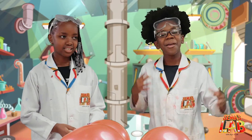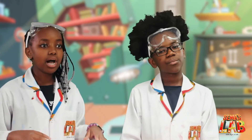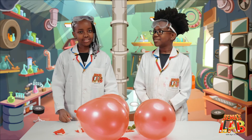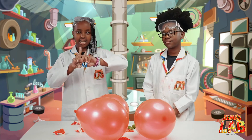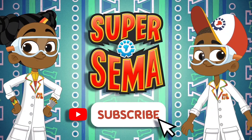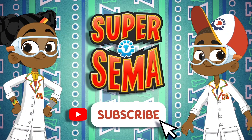Even though it hurt our ears a lot, we really enjoyed it. Yeah, and make sure you do this at home, but do it outside. It's very, very loud and very scary. So do it outside and tag us at hashtag Sema's Lab. This is Seth. And this is Stacey. And this was Sema's Lab! Stay connected with me on the Super Sema YouTube channel.